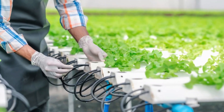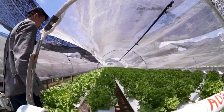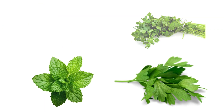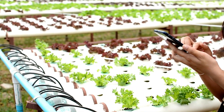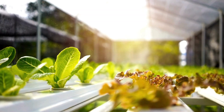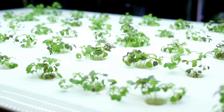By carefully managing these elements, hydroponic systems can optimize the growth and yield of plants. Leafy greens are particularly well-suited for this method — think lettuce, spinach, kale, and Swiss chard. Herbs like basil, cilantro, mint, and parsley also love the hydroponic setup. One of the advantages of growing plants hydroponically is the flexibility in harvesting: leafy greens and herbs can be harvested multiple times during their growing cycle, encouraging the plants to keep growing vigorously.